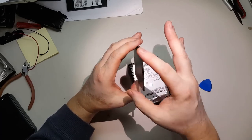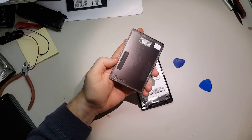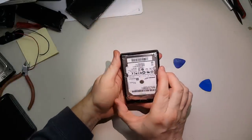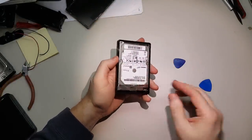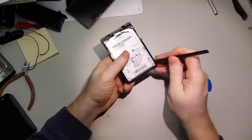Now if you want to reuse the case for some reason, if you open it carefully like this it's not bent out of shape, it will be reusable. This is the tape that I'm talking about. Next, all we have to do is pull the hard drive out — use some kind of pick.